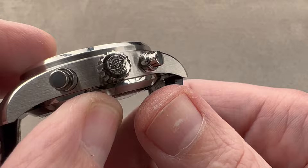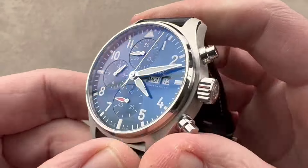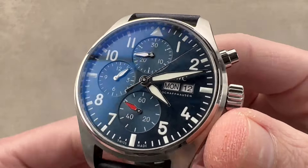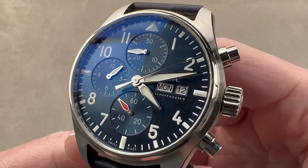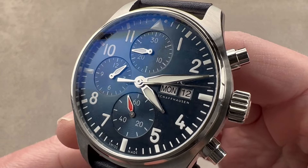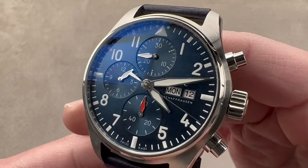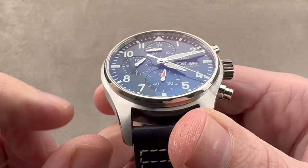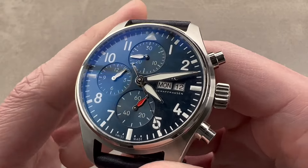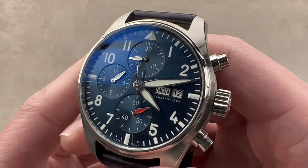Here we have a screw-down crown with the IWC motto. Thanks to the screw-down crown, a screwed-in case back, and more advanced case seals, the IWC Pilot's Watch Chronograph is now 100 meters water resistant. The watch also has resistance against instantaneous decompression of an aircraft cabin — if you do lose pressure, the crystals and seals are specially secured so they won't blow out. Unnecessary perhaps, but luxury is often about getting more than you need.